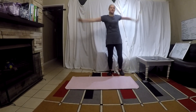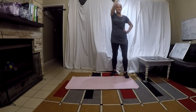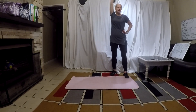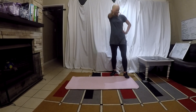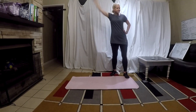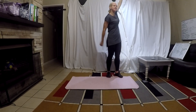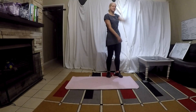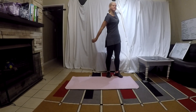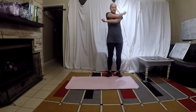Single arm circles, big ones to the front. And to the back. And next arm. Let's open up the chest. Squeeze those shoulder blades.